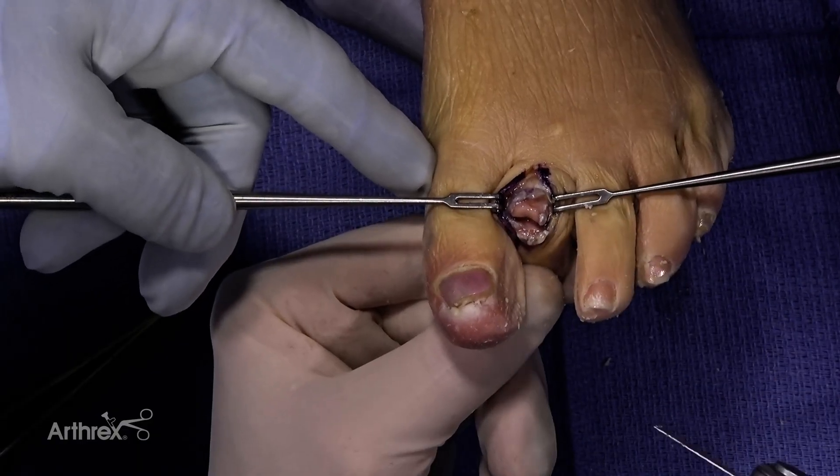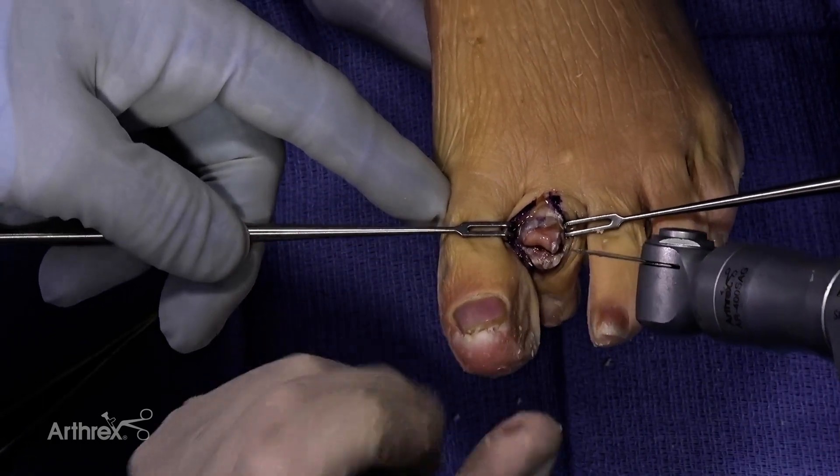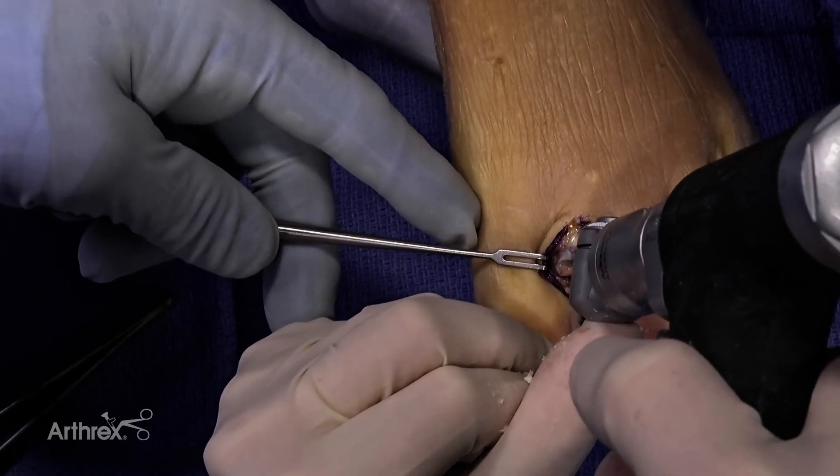With this implant, you can resect the joint however you prefer — using a saw, a couple of skin hooks to protect the skin, a rongeur or a bone cutter — up to your surgeon preference for joint resection. I'll use a saw today.